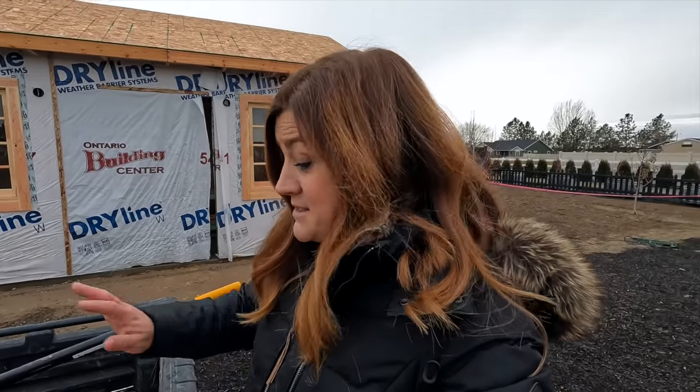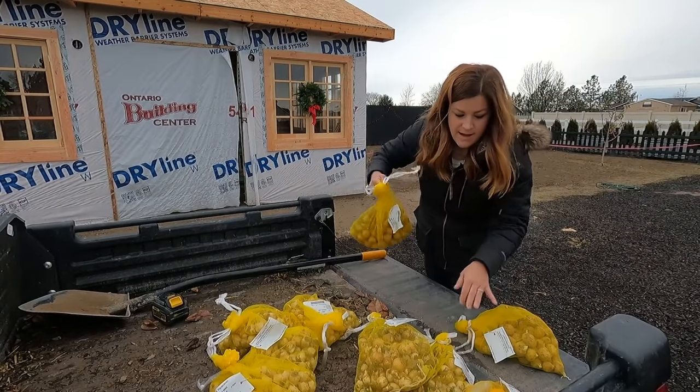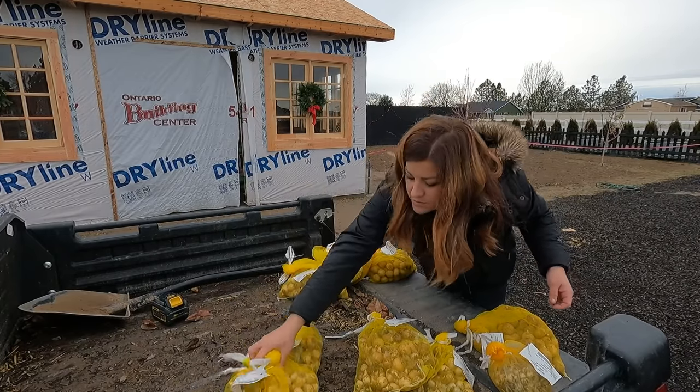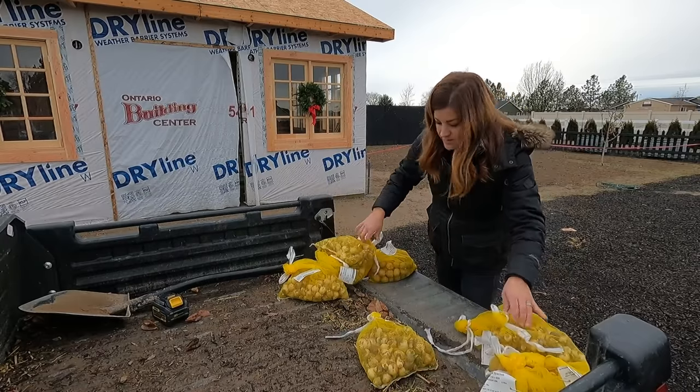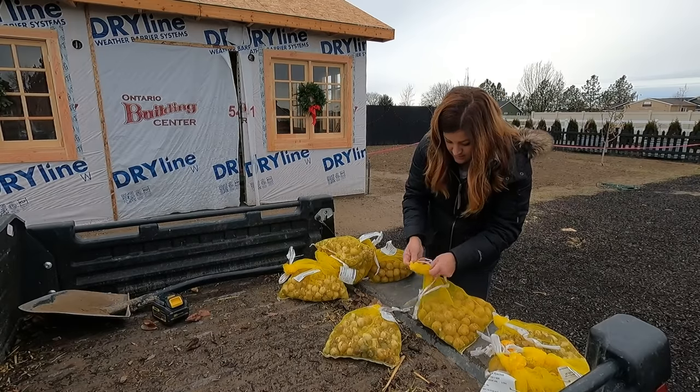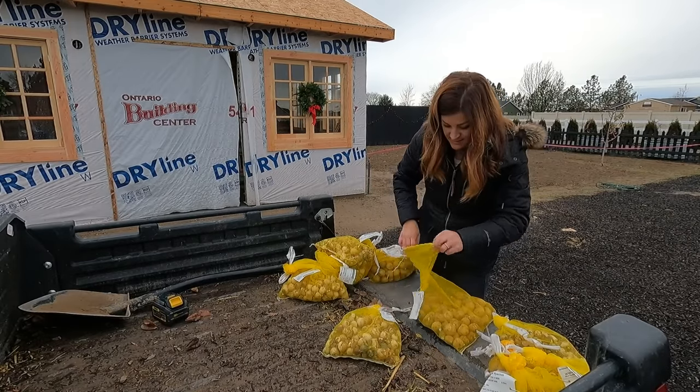I'm thinking maybe seven or eight bulbs per hole. I've got two bags of Spanish bluebells and two bags of snake's head fritillaria — two bags per side — one bag each of woodland blend and then we'll have to split one bag in half. Actually, I don't think I need to mix them all in a bag. I'll dig all my holes and then split them up evenly based on how many holes I have on each side. With 700 bulbs per side and eight or nine bulbs per hole, I'll probably have to dig about 80 holes per side.